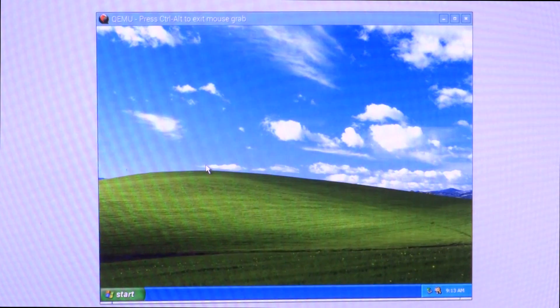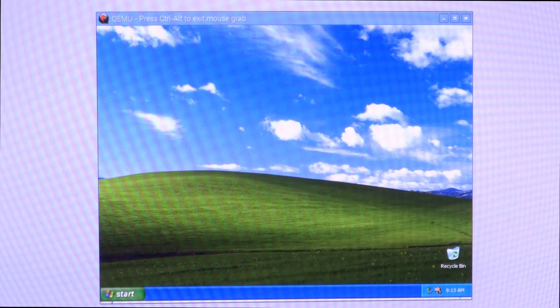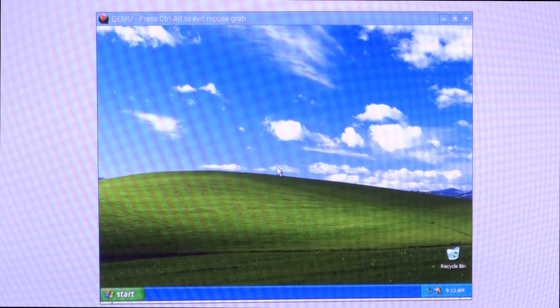Let me see if I can improve the resolution a bit. It's not as smooth as Windows 98 or 95 — it does take a lot of time to process things because I can only allocate as much as 512 MB of RAM. Anything above that would actually slow down the whole system, because the Raspbian OS itself needs a fair amount of memory to work.